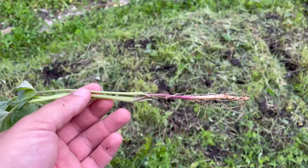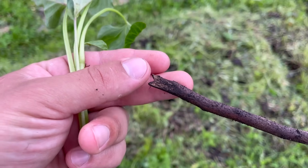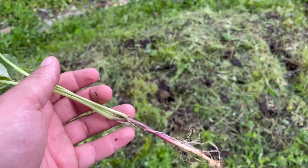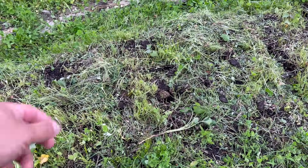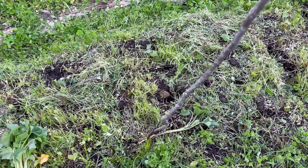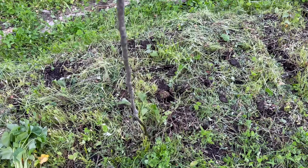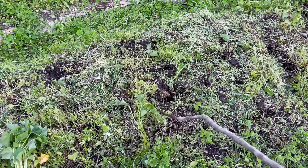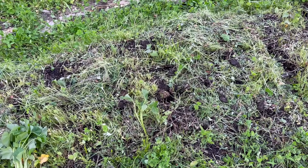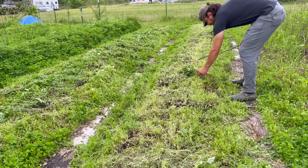You're going to take your stick — preferably it's going to have a U or a fork in the tip, and you want it pretty thin. Then you're going to take your sweet potato slip, drop it on the ground, take your fork-and-stick, and poke it down into the soil until your sweet potato is sticking up just like that. Try to get it a little bit deeper than that, but that's how the fork-and-stick method goes. Now it's just time to do that along the rest of this side of the bed.